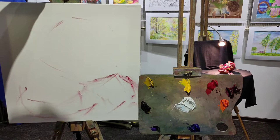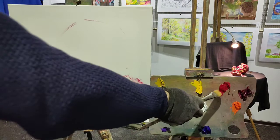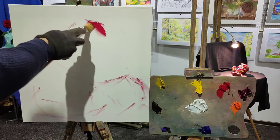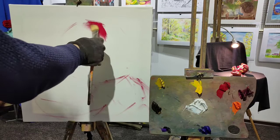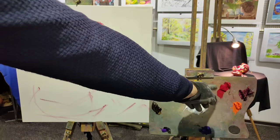Now we can observe the whole canvas as we proceed. The next step: I want to get as bright a color as possible, and for this reason I use scarlet and I don't mix it with any other colors — neither yellow nor white. I'm going to apply it in a very thin layer. I'm going to rub my brush against the canvas, and it produces the brightest color possible, because when you mix this color with others on your palette, the other pigments interfere with the brightness of the main color and reduce its saturation.